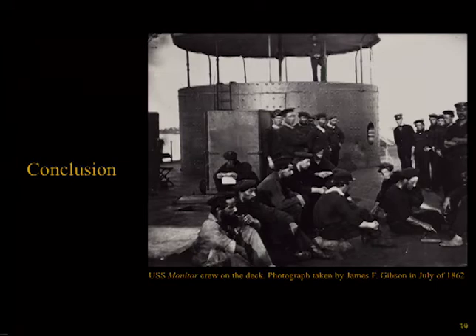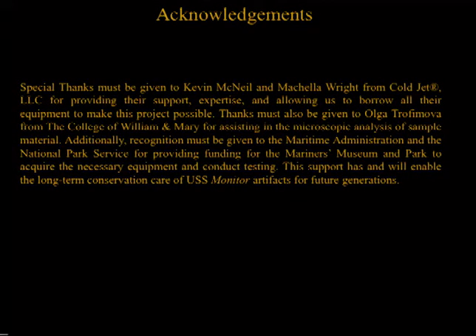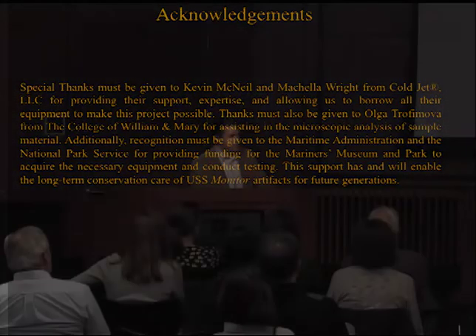Having worked with dry ice blasting for the last five years, the conservation staff at the Mariners Museum and Park has found it to be an effective cleaning method that works in a short period of time, leaves behind no byproduct, and is safe for personnel and object. Through experimentation, the staff has developed safe cleaning parameters for several metal alloys using a repeatable method. In conclusion, dry ice cleaning has proven ideal for their needs—the time it will save in hand cleaning will potentially be measured in years, freeing staff up for other treatment work. Special thanks to Kevin McNeil and Michelle Wright from Cold Jet, Olga Trubnikova from William & Mary for help with the Hirox microscope, and the Park Service and Maritime Administration.